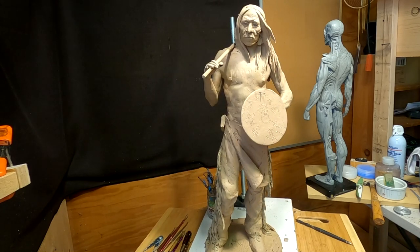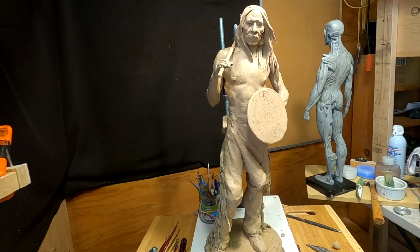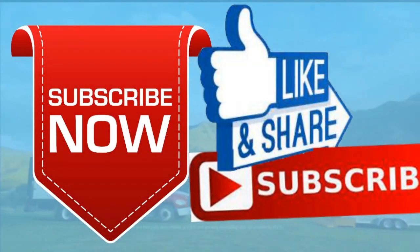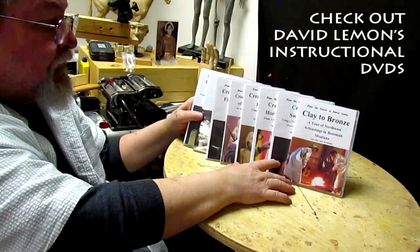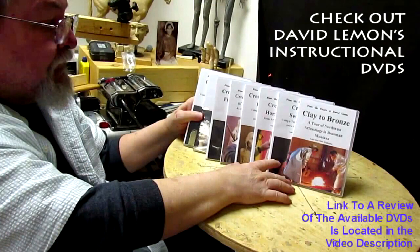Good night, everybody. I'll see you next time. Give me a thumbs up and share my video, and then check out my instructional DVDs — the link is down below this video. See you next time.